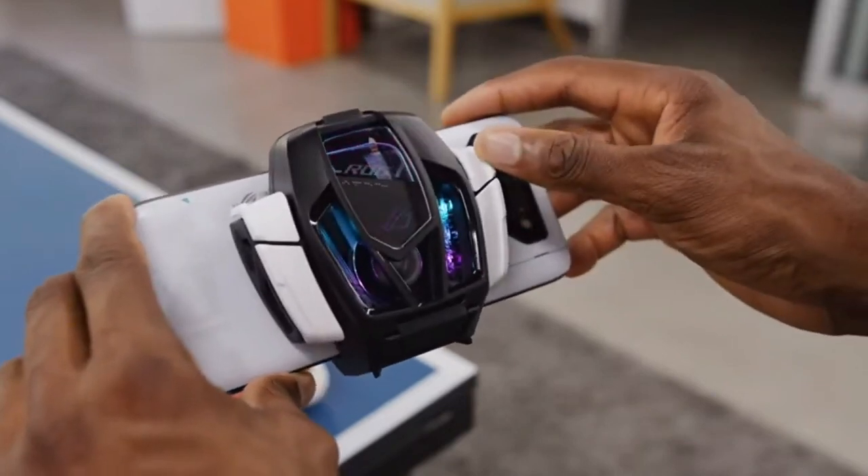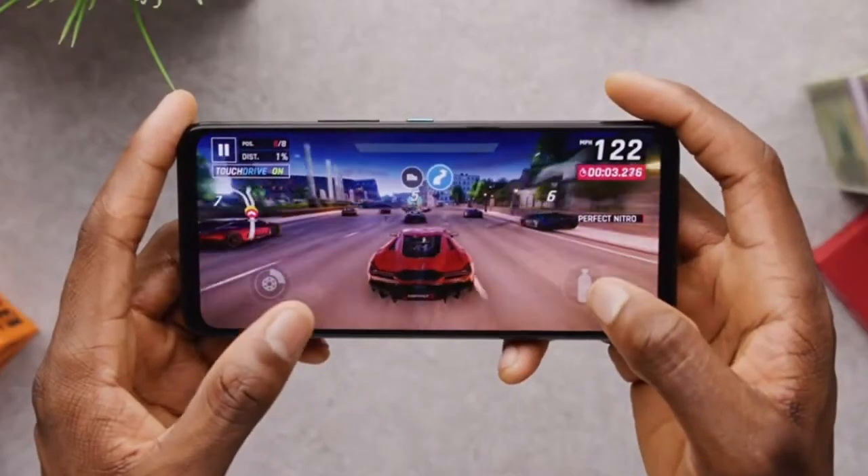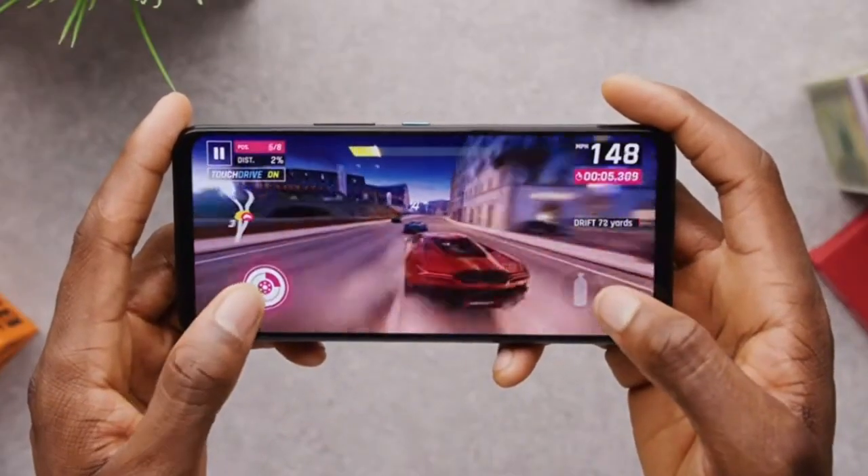The phone also has a side-mounted USB-C port for easy charging while gaming, and a 3.5mm headphone jack for those who prefer wired headphones.